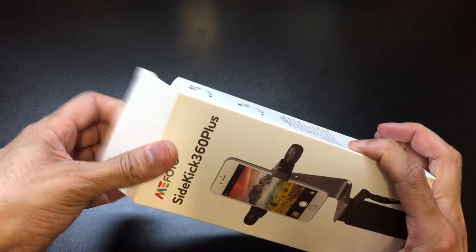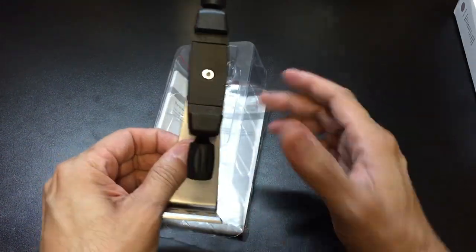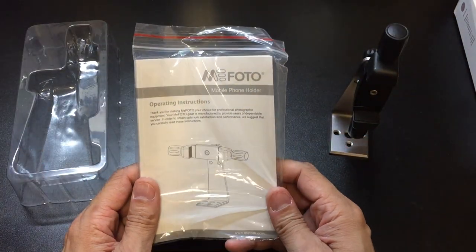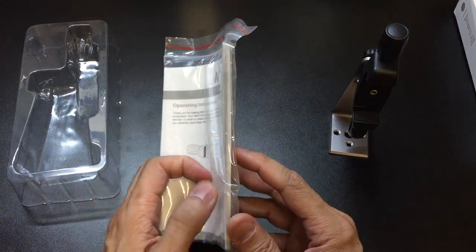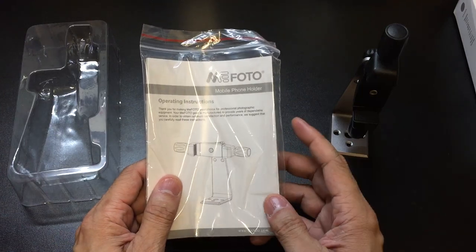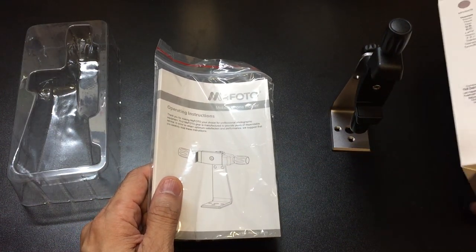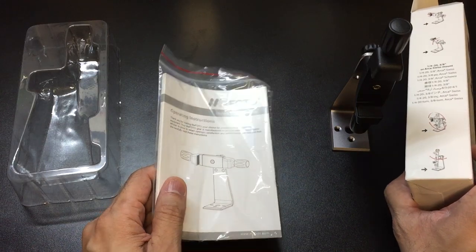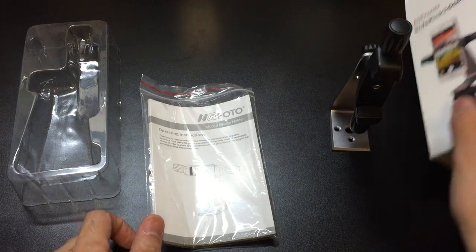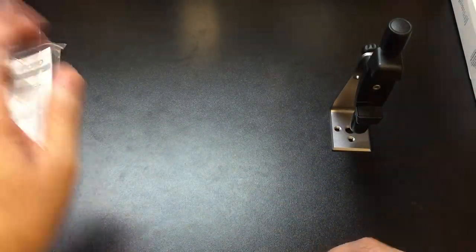Let me go ahead and open up the box so you guys can see what's inside. You have two items. The first one is obviously the mount — here it is. And the next one is an instruction manual. This comes in a couple of different languages, so it is very, very thick. I almost wish they would have saved the paper and not done this because it's pretty self-explanatory how to use the mount, and on the side of the box you have little figurines that show you how to do it. So this is a little bit of overkill with this really thick manual.